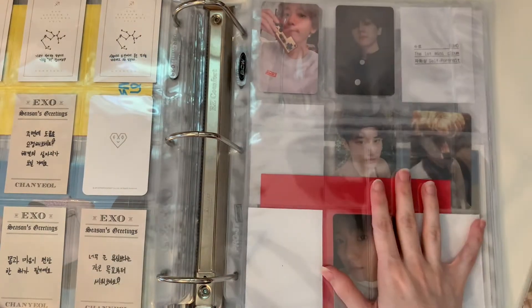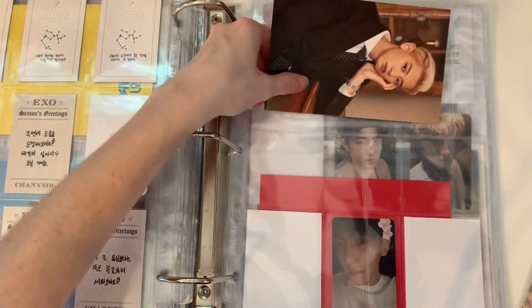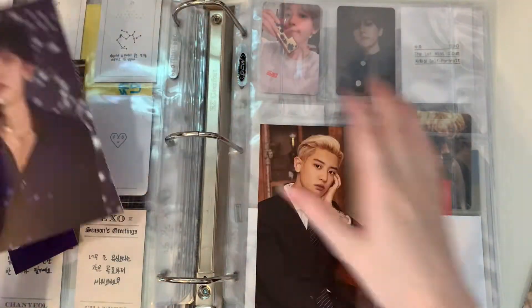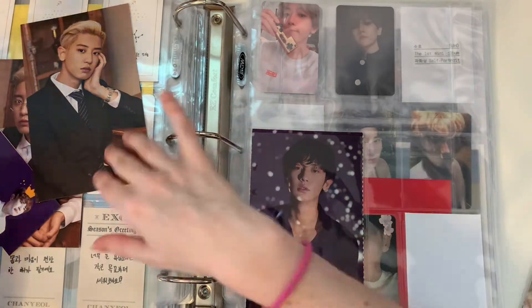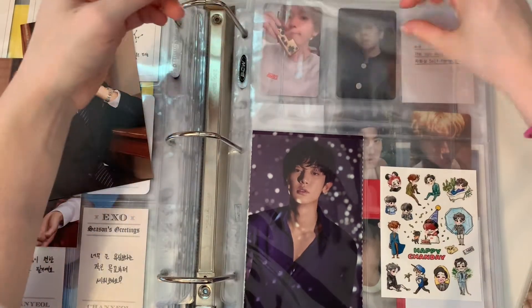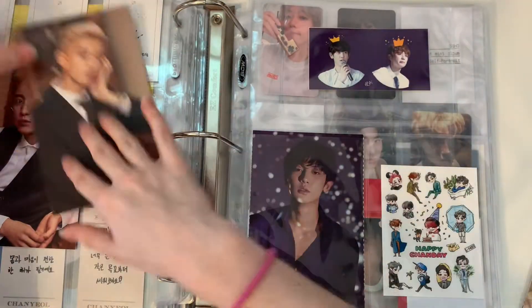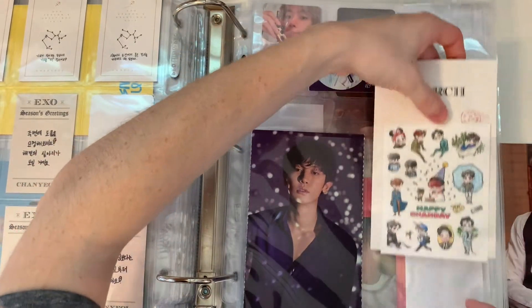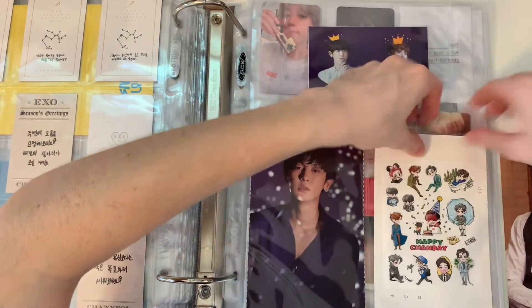And then this section is for bigger stuff. I realized the first time I was filming this that these don't fit at the top — they only fit like this. So I'm going to put this one here since it technically came first, and then I got these stickers as a freebie so they'll go there. This one matches so it's also a freebie — that'll go at the top for now until I find something better.